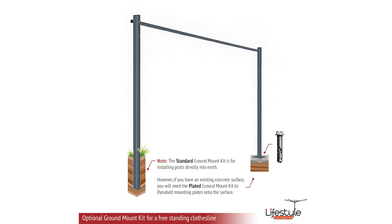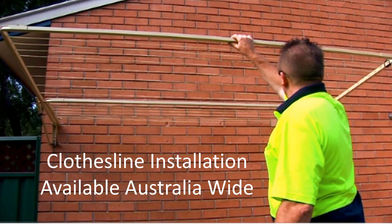As indicated on the left-hand leg, a standard ground mount kit is concreted into a grass or soil area where you dig a hole and concrete the leg in. If you have a flat concrete surface, you can purchase a plated ground mount kit — indicated on the right-hand leg with dynabolts — where you bolt it down on top of your concrete slab.